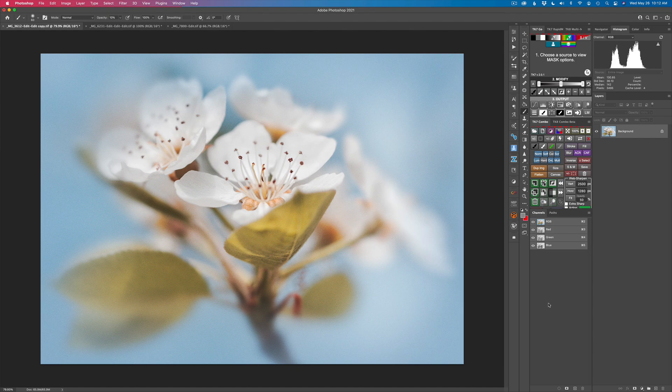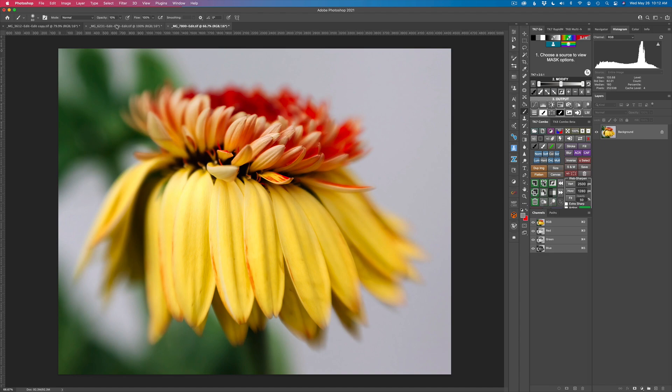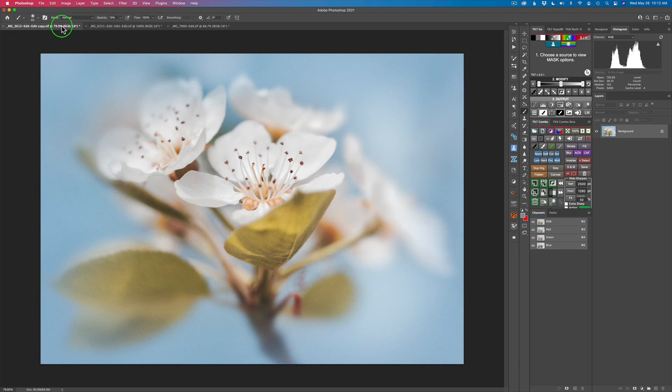I have three different examples for you today and they're all flowers. These are my own images, not stock images, but what I'm showing you works on any image. Whenever you add color balance to your image, it's best to wait till the end of your process — these would be your finishing touches.